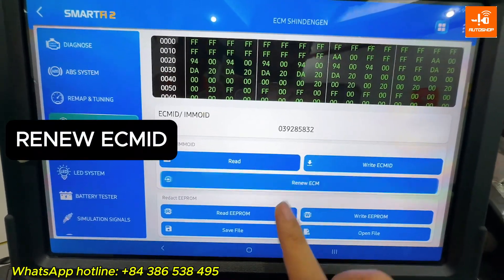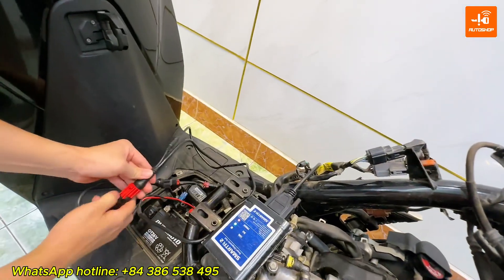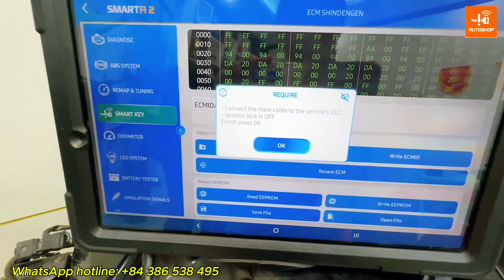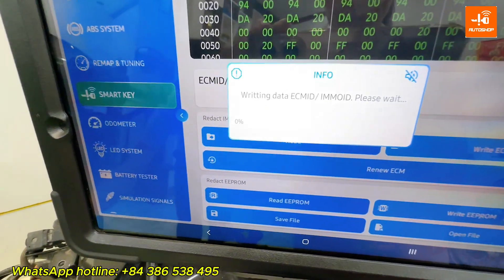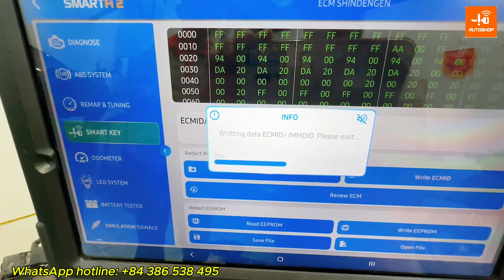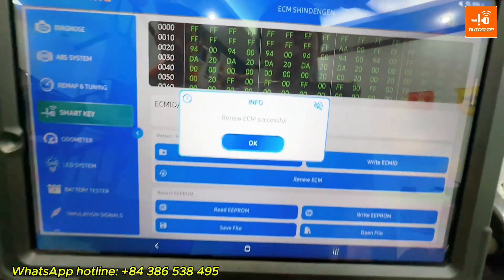Next, I will try to renew the ECM ID. Disconnect the DLC jack, then press OK. Connect the DLC jack again. OK — the ECM ID has been renewed successfully.